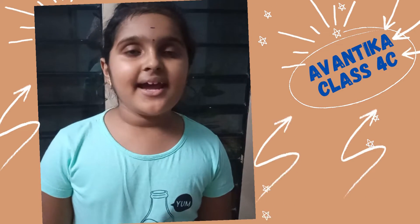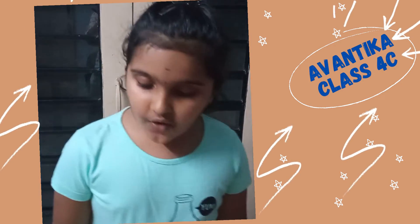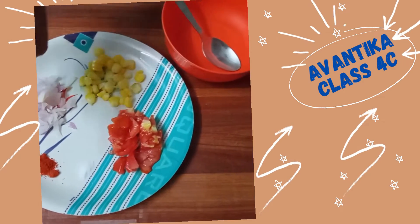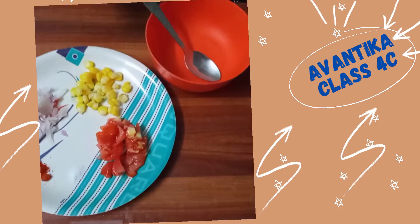Hi, my name is Advaita. I am going to make biscuit canopies. For this, I will use corn, onion, chili powder, soy, and tomato. Now I am going to mix it.